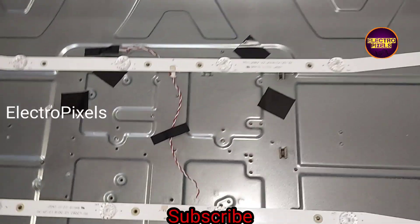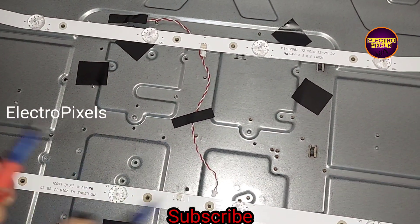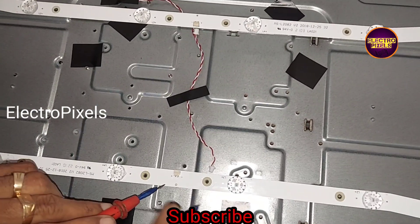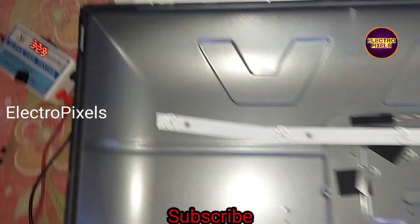Now we have fixed the new LED strip. Before connecting the panel, let us check the new LED strips. The new LED strip is working properly.